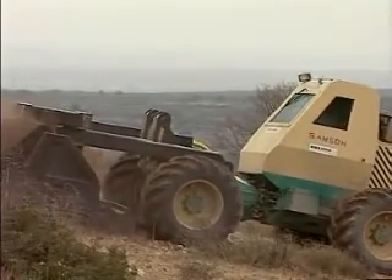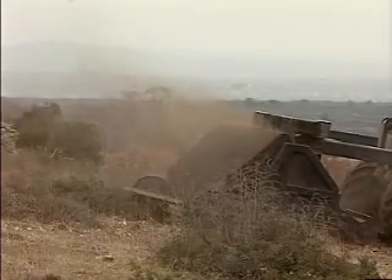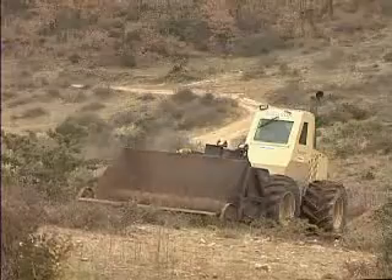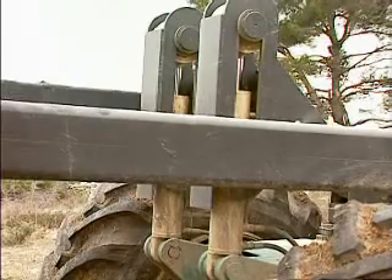The chassis of the machine is constructed of two frames coupled with a joint that allow lateral flexure and oscillating of the frames. This ensures optimal maneuverability and adaptation to the terrain. The front and back wheels drive in the same track.